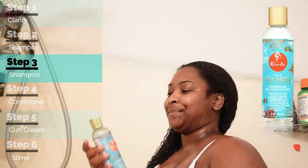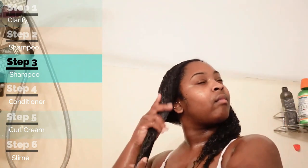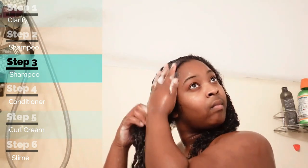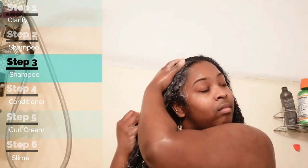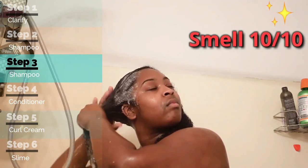Then we're starting with the CURLS Sea Moss collection — beginning with the Powerhouse Sea Moss Cleanser, which is the shampoo of the line. When I started shampooing my hair with it, the smell — I actually really like it. It's not a strong smell, but it does stay in your hair the next day. I smelled it at work and was like, 'Oh, this still smells so good!' If you don't like strong-smelling hair products, this is the product for you.